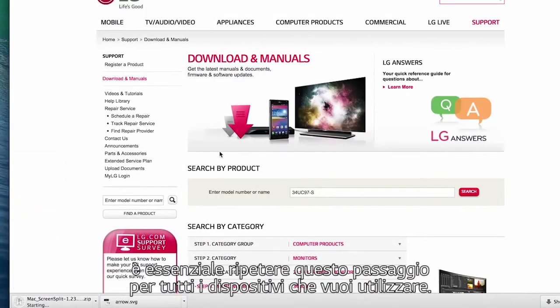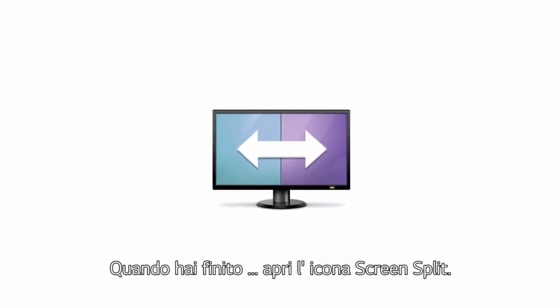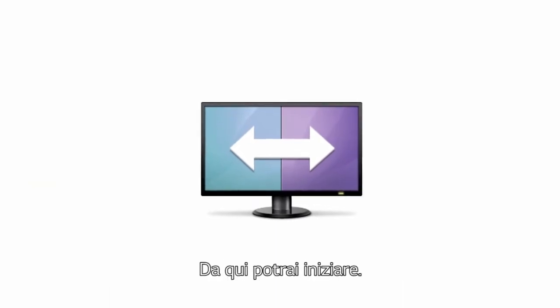Once again, it's essential to repeat this step for all devices you'll be using. When you're done, head on over to this screen split icon. This is where it all starts.